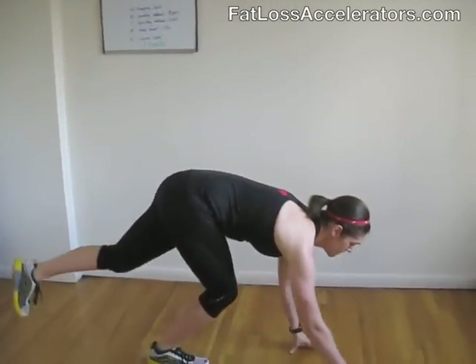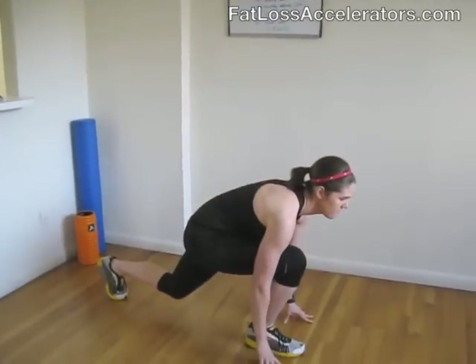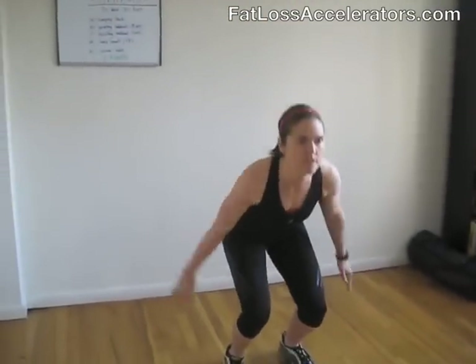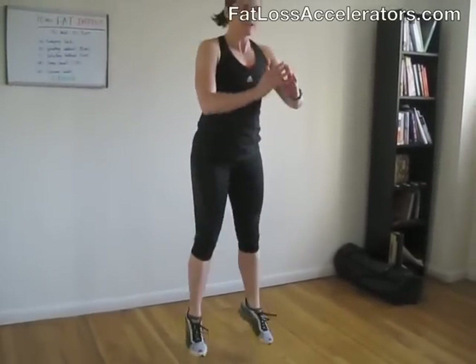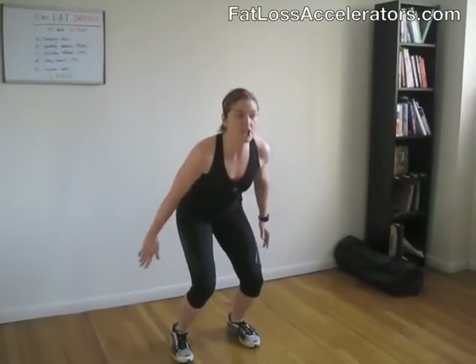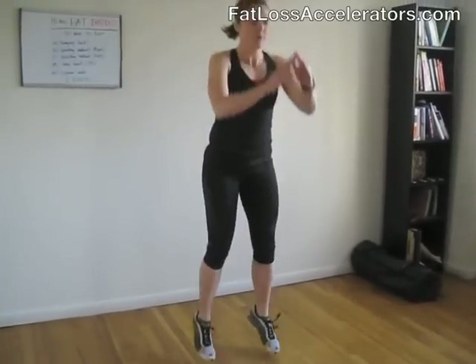You're doing awesome. Now the next move is the jump squat. If you need to do total body extension, that's cool too. Get ready — go at a nice, light, steady pace. Get tight and straight into total body extensions. Engage your abs, nice and soft landing.